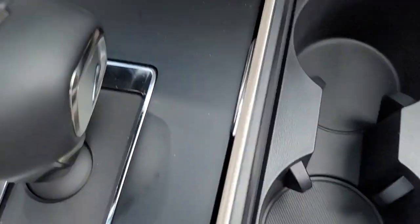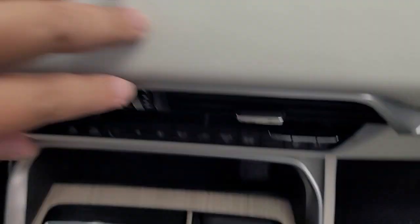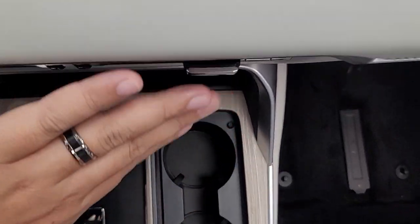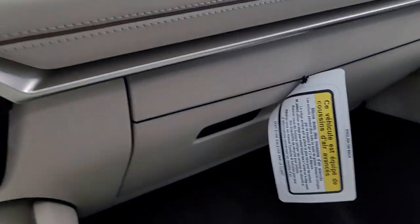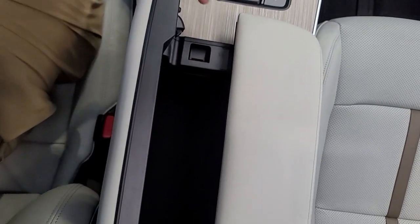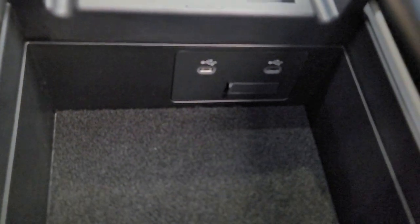Cup holder — it's your average size. If you had a tall 32-ounce one you might have an issue, but just move to the front one. And here I'll show you what this looks like — you have your USB-C to USB-C. It's not that deep, but it's fine.